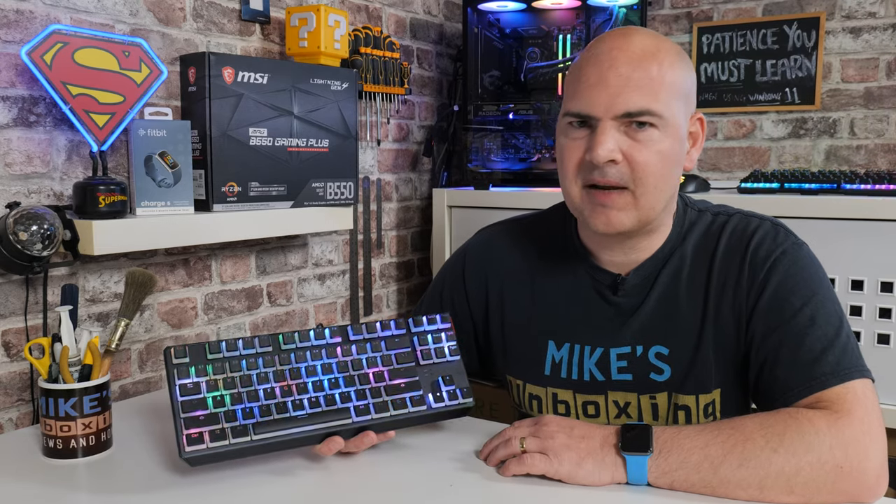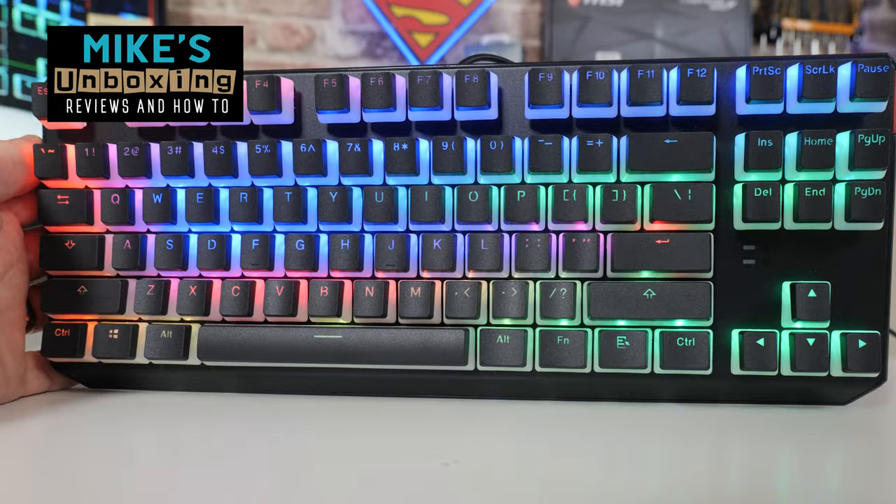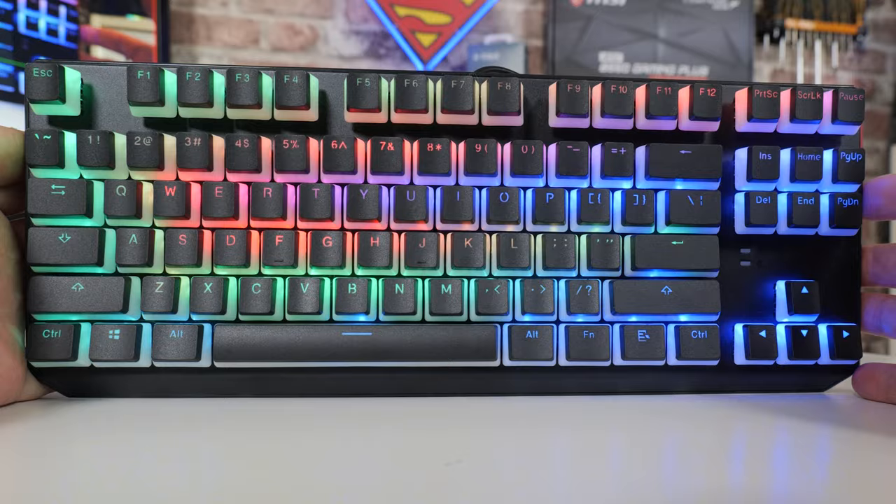Hi, this is Mike from Microsoft Boxing Reviews and How-To, and on today's video we'll be taking a look at the SPC Gear GK630K Pudding Style Keyboard with Kale Brown Tournament Switches. Keep watching to find out more.